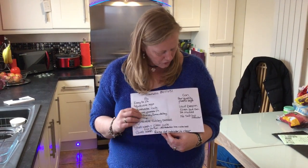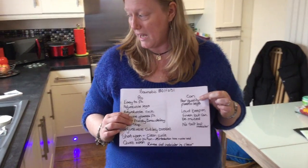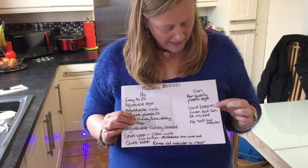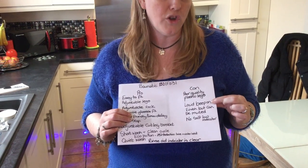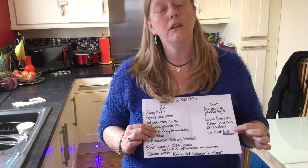It is a very quiet wash. The things we disliked were the poor quality plastic legs that broke, the loud beep on finishing — though we can choose to mute it — and there was no salt level indicator.